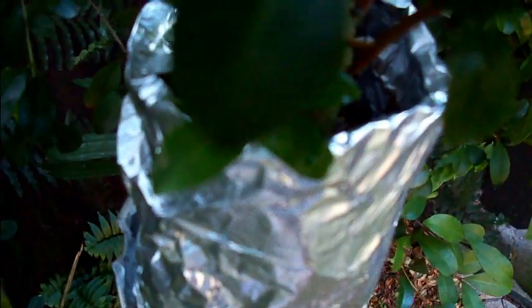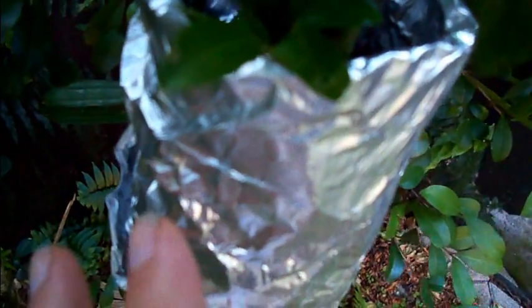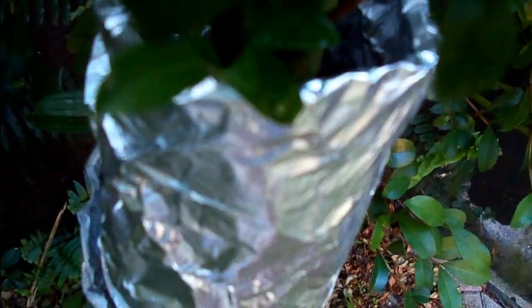That's pretty much it — just water it every now and then and you should see some roots. You can take this thing off every now and then and check to see if you have roots coming through. When you start seeing a lot of roots coming through and it's like real spider webs in there, then you know it's good to go.